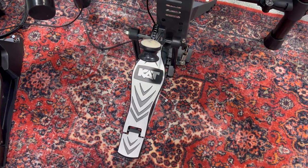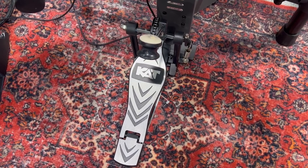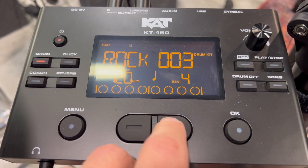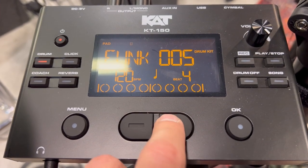Starting off with the good stuff: this drum set does have all mesh pads, which is nice to see. It's also nice that they include a free kick drum pedal — it's definitely very beginner range, but it will save you some money. And finally, I like the fact that even though the screen is very basic, it's kind of huge compared to other screens, even on my Roland TD-30. This screen is actually bigger than that.